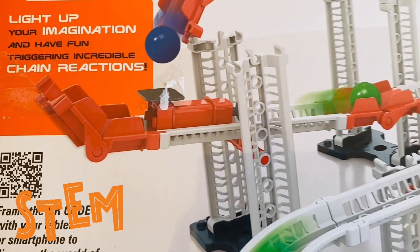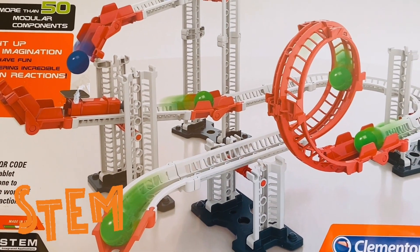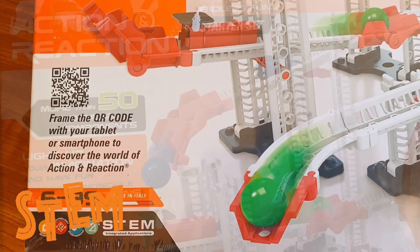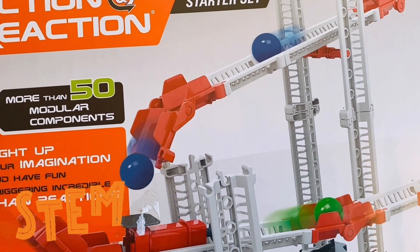Welcome back to Orion Kids TV with another fantastic video. Today I'm going to be unboxing another STEM toy — we are going to be unboxing the Action and Reaction STEM toy.